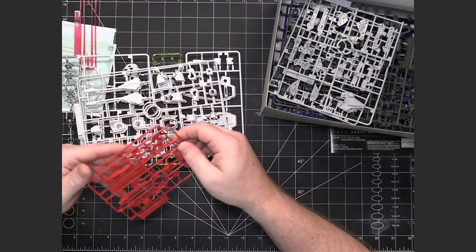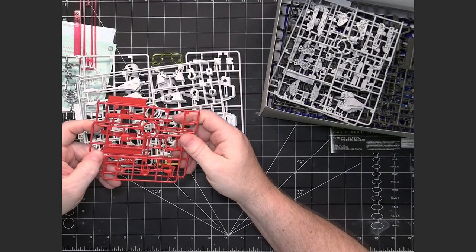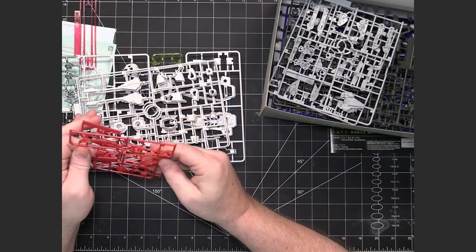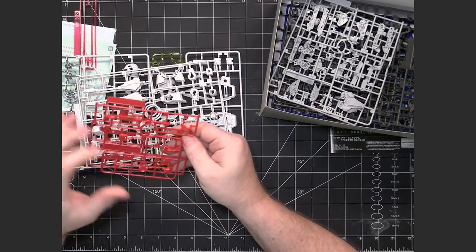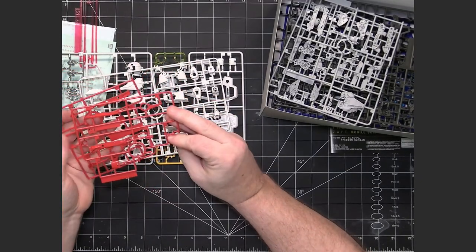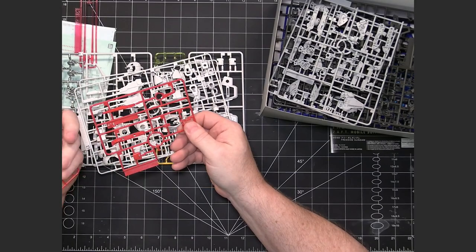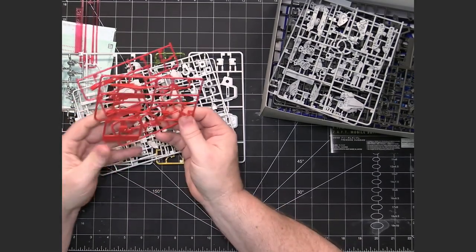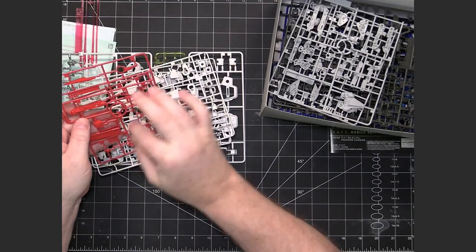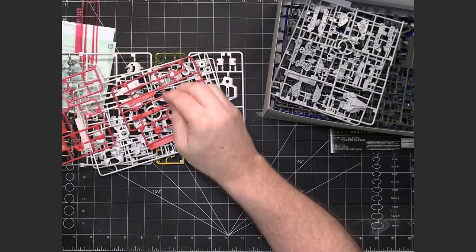We have C runners — there's a C1 and a C2 — and they seem to be locked together a little bit. There's a little bit of duplication, with a part duplicated in the middle and a couple of end pieces. These are just your red pieces.